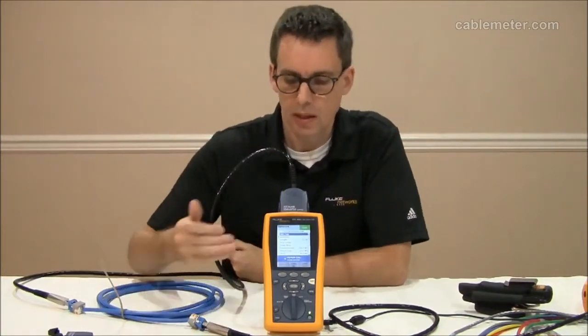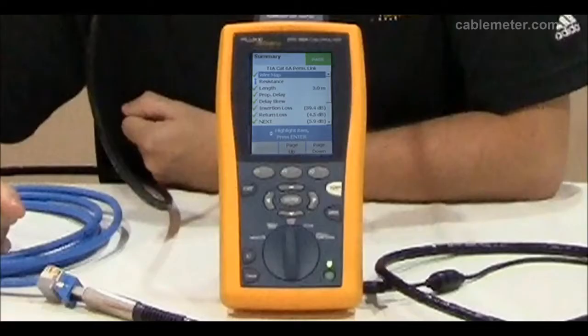If you're having problems testing short Category 6A links, there are probably a couple of causes. As you can see here, I've just tested a 3 meter CAT 6A link and it's passed with exceptional margins. My crosstalk margin is better than 5 dB, and my return loss margin is better than 4 dB.